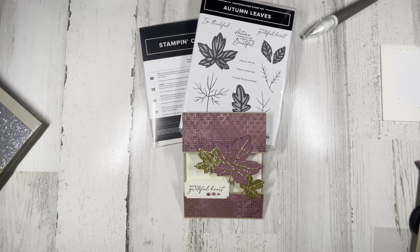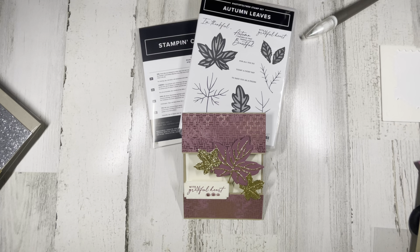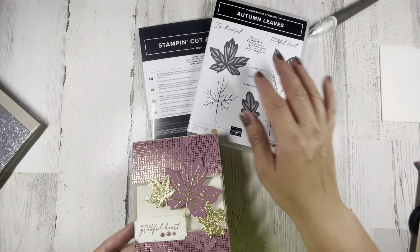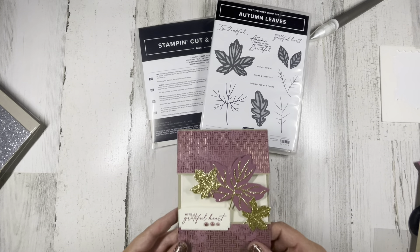Hey everyone, it's Jen Morgano. I am an independent Stampin' Up demonstrator with Stampin' Up. I am a crafter, I have a blog and this YouTube channel and many other things under Card and Mum by Jen Morgano. Today we're going to be making this great card using the Autumn Leaves bundle — it's a beautiful stamp set with some really nice dies to help make your project very nice.